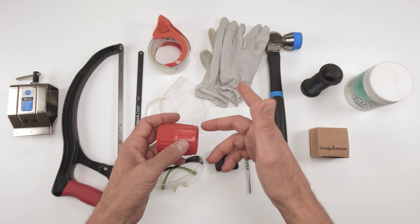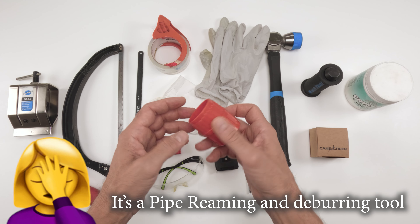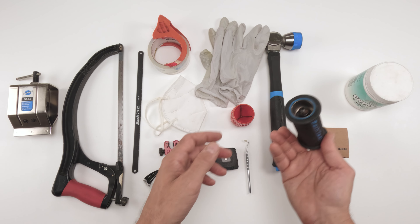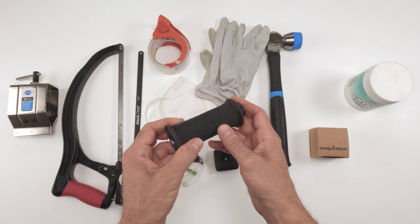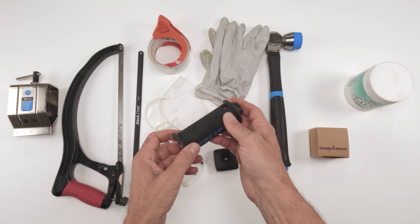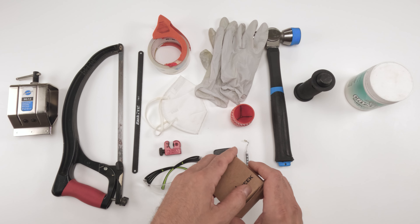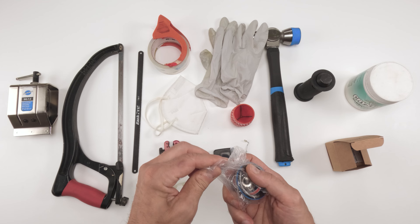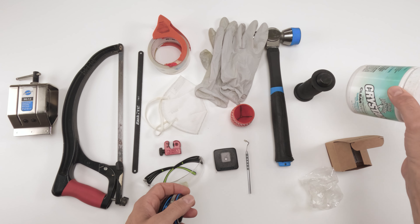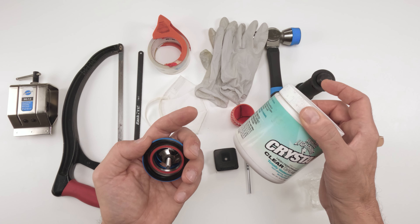After we cut the tube, we're going to want to shave off the ends. You could use sandpaper, a file, or one of these deburring tools to clean the inside and outside of the steer tube. Then we need to put the star nut back in. I've got this Park Tool star nut installer — it's super solid. You'll need a hammer with the tool to put it in. We also need the remainder of the headset — bearings, caps — and you need a lot less grease than you think. That's one of the mistakes a lot of people make.